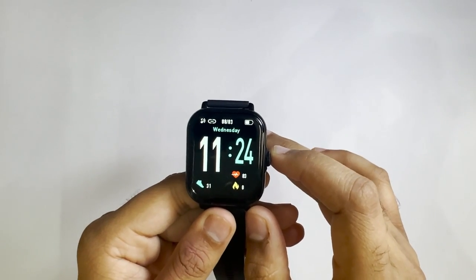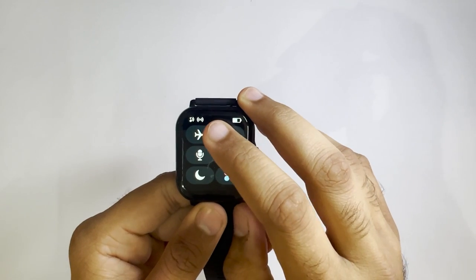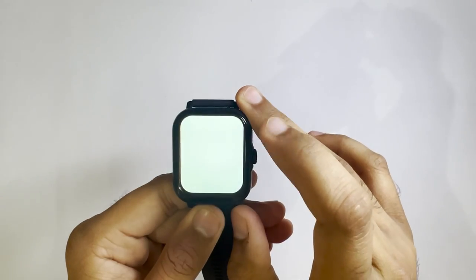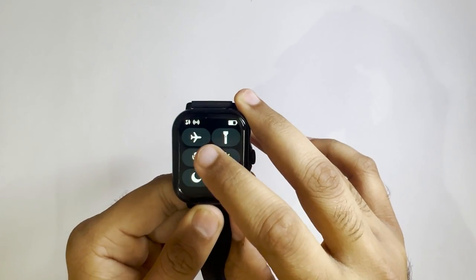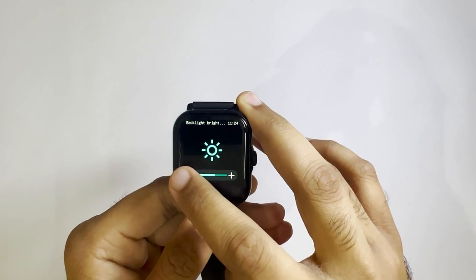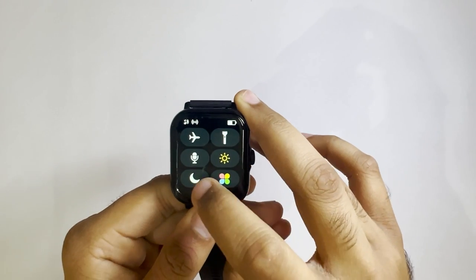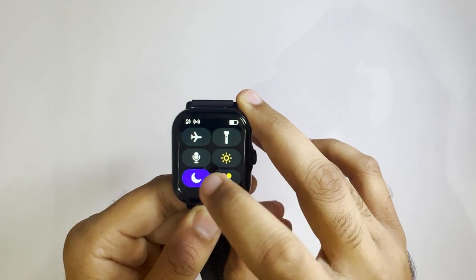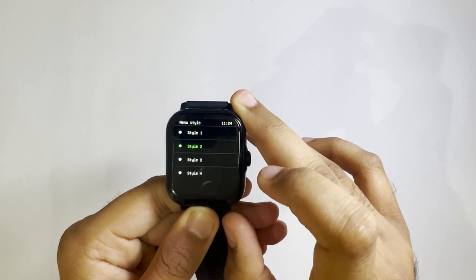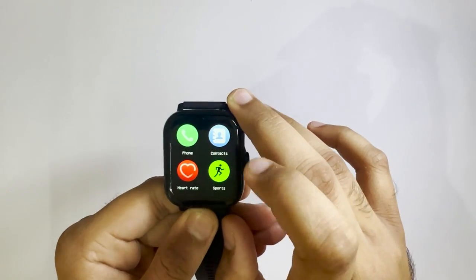You can access the notification bar by swiping down. There you'll have airplane mode, flashlight, and the voice assistant. You can also change the brightness according to your needs, as well as the do not disturb button and the menu styles — you can change menu styles according to your needs.